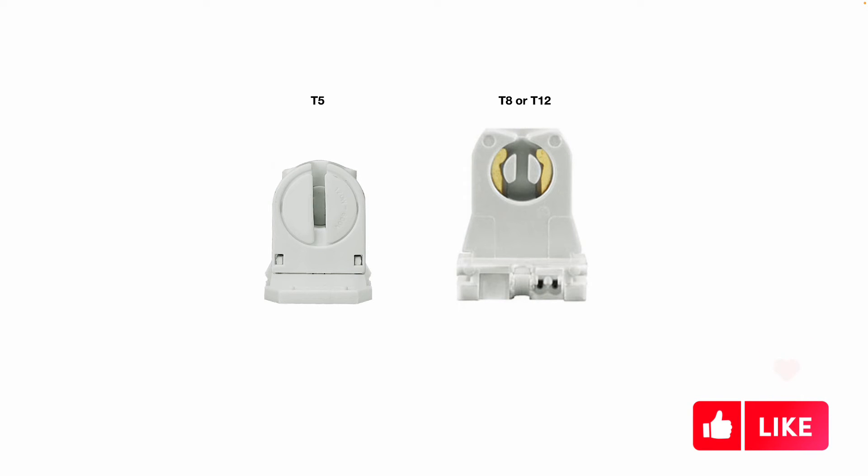It's important to make sure you get the proper size. Is it shunted or non-shunted? Get the proper type. Is it single pin or bi-pin?